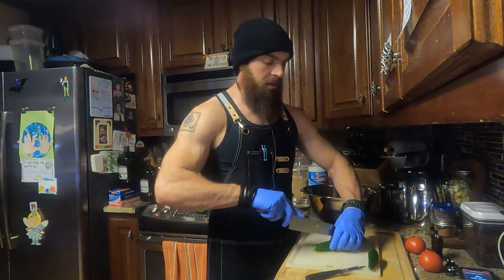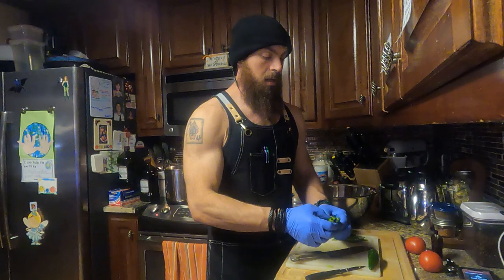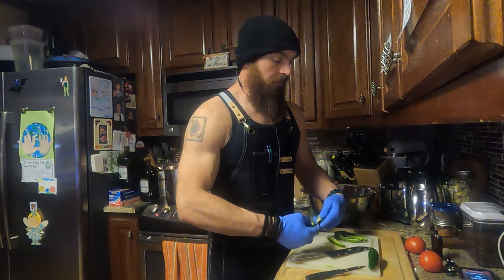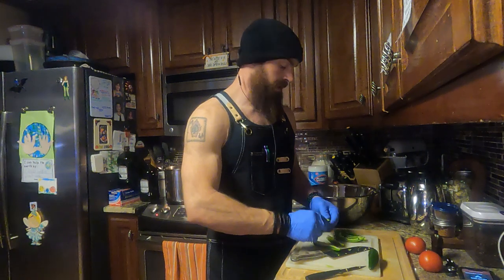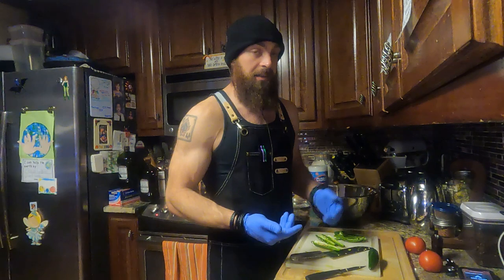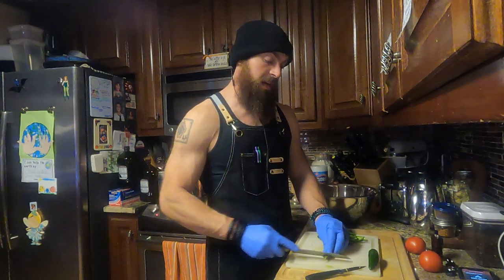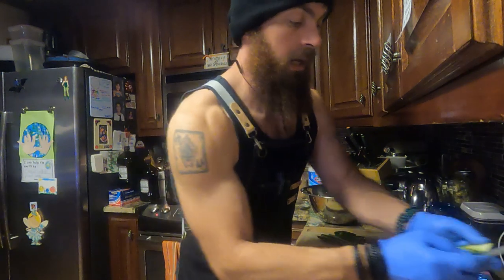I don't really make anything the same way twice. If I do, it's very rare or it's something like pancakes where I use the same flavor add-ins: vanilla, extra brown sugar, and cinnamon. I love cinnamon buns and I love pancakes, so I can get my fix that way. I need to make a cinnamon bun pancake — yum.